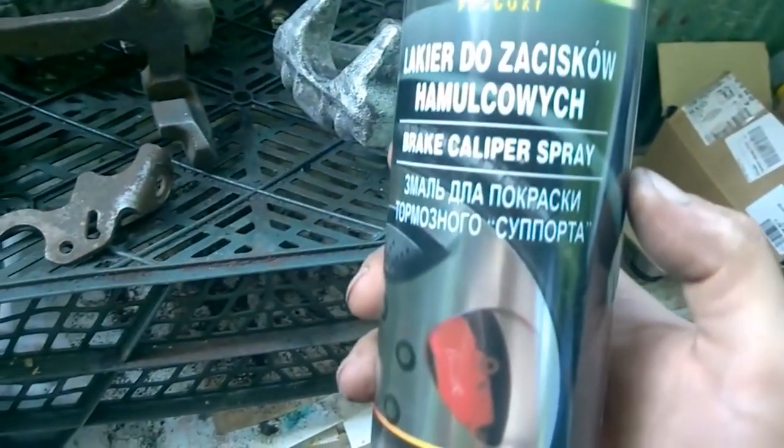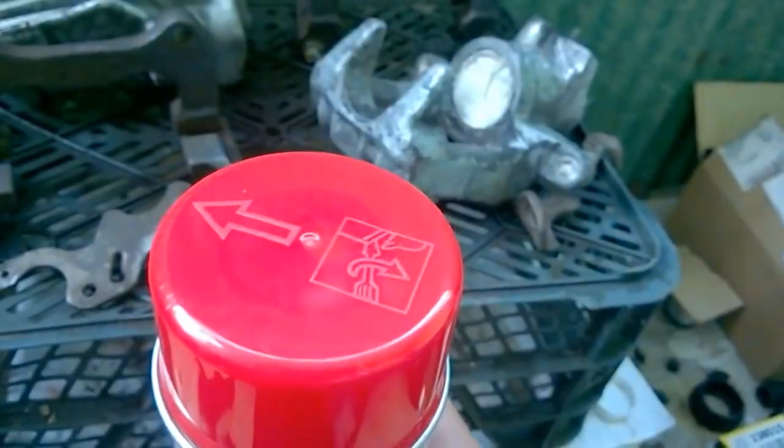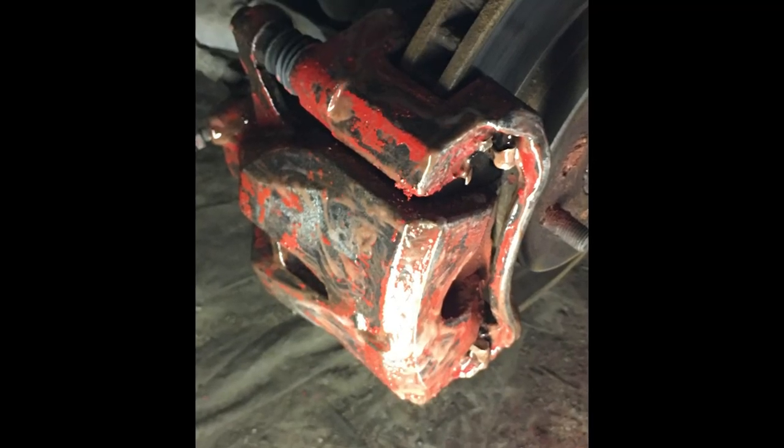For painting, I will be using a special red enamel spray paint. Please note that this is a heat resistant paint and will not peel off when the brake caliper is heated.